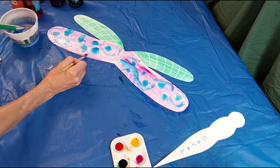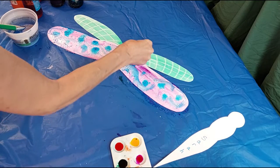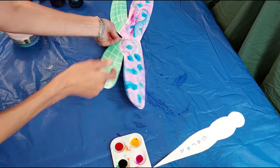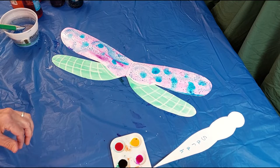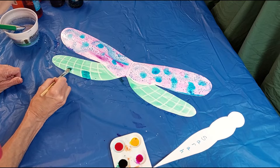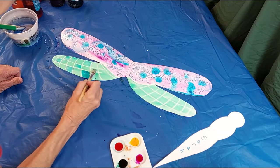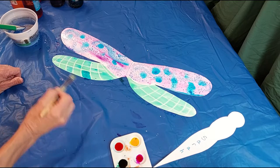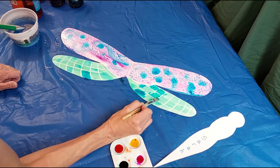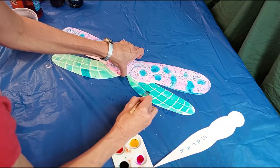I don't really have a plan here — I'm just playing around with the paint. I'm going to sprinkle salt on so that after it dries we can see what the salt does with the paint. Then on the bottom part of my wings I'd like to put a little bit more of a different color, so let's add blue. I'll just make it all blue-green.